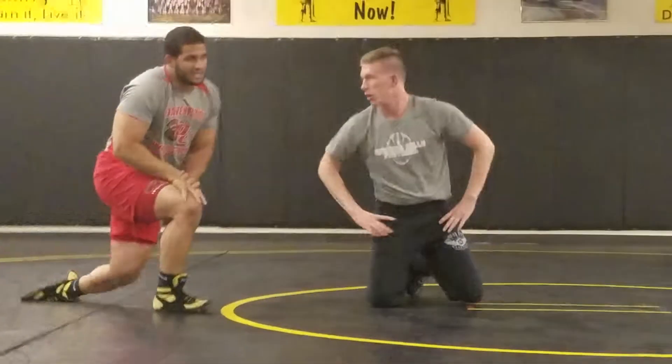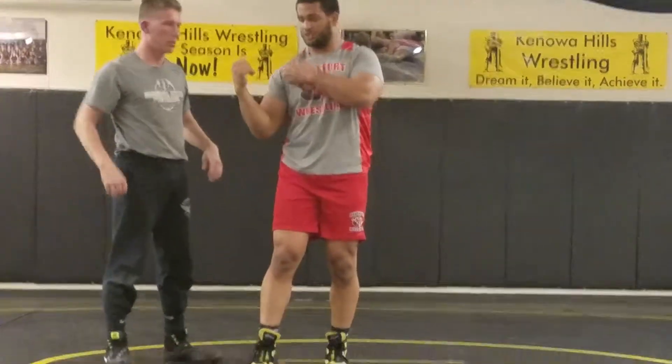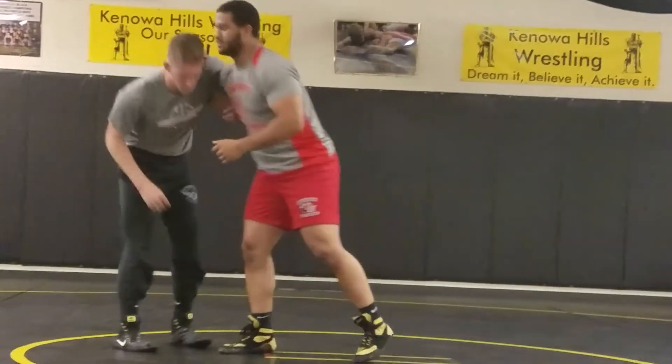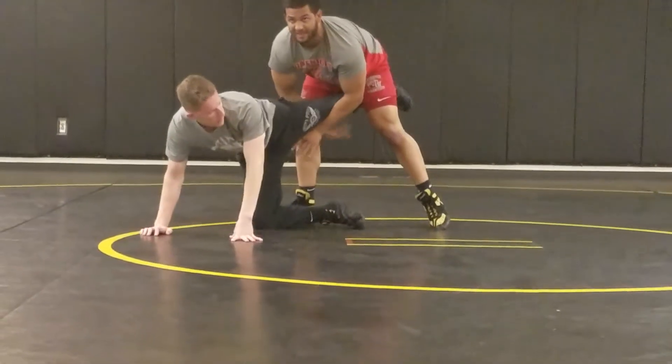But if that knee pick doesn't work and you don't end up going under and you're still on your feet, what you're going to do is jack this up, throw it, and try to catch his leg when he's coming through. I can get my feet — I'm going to try to throw this and get this back up again.